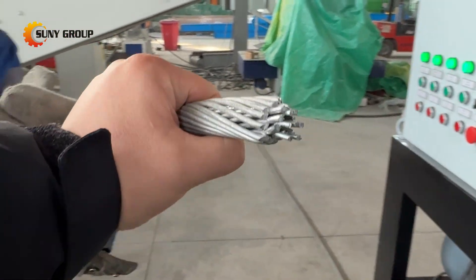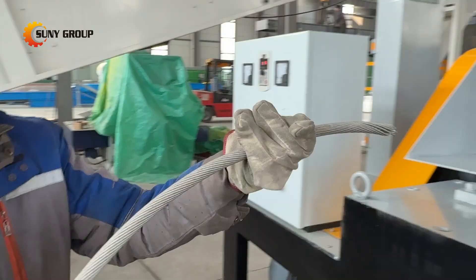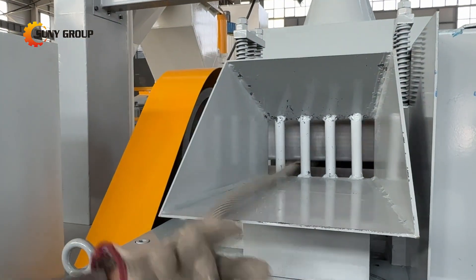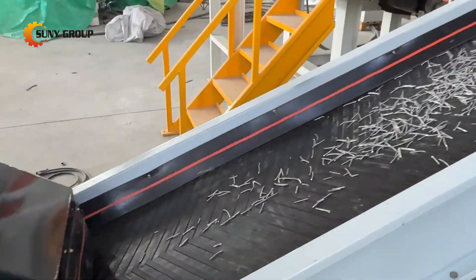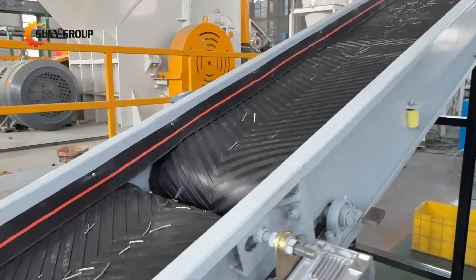The ACSR cutter and separator machine is specially designed for efficient recycling of single-core and multi-core ACSR — aluminum conductor steel reinforced — cables. This machine cuts ACSR wires into customised lengths, fully loosens the structure, and prepares the material for clean and effective metal separation.